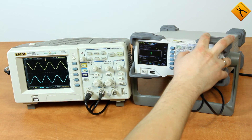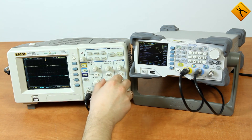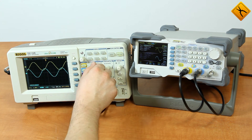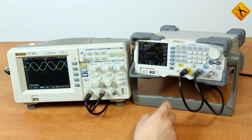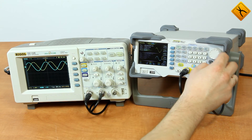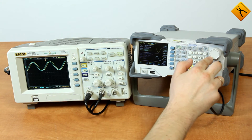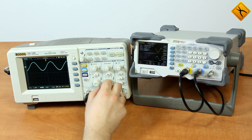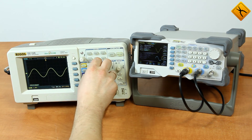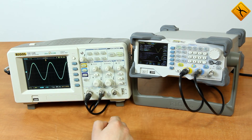Let's drop the frequency of both channels to 1 kHz. The display shows that the signals have a small phase shift. We can change the phase shift, as this device provides a phase shift function. Now there is almost no phase shift.